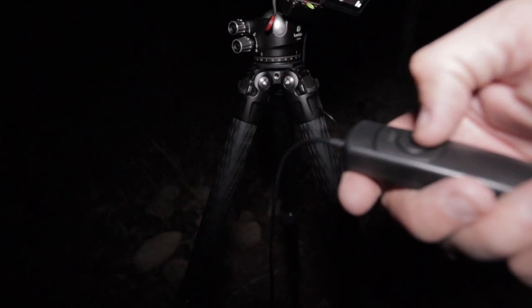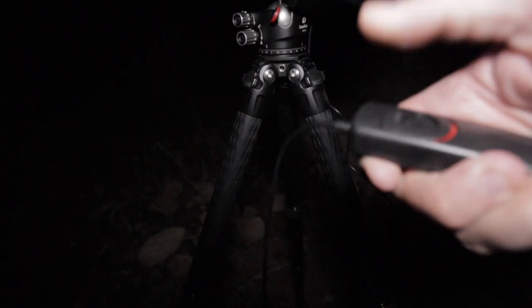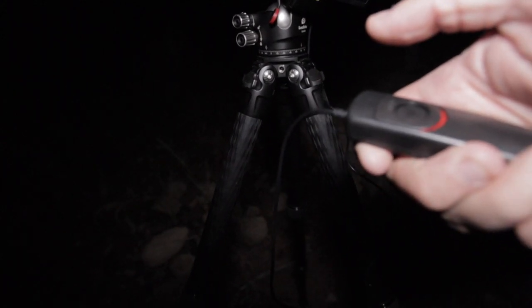This is a cable release — you plug it into your camera, most DSLR cameras take them, and you just click it to take a photo. I'd suggest buying a really cheap third-party one. You could spend fifty or sixty dollars on a native one, but they do exactly the same job as a six or seven dollar third-party one. You really want one that you can push down and lock so it holds the camera open for however long you want.